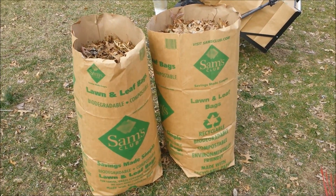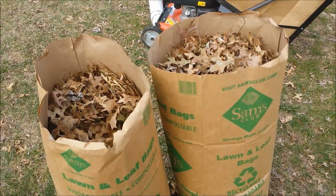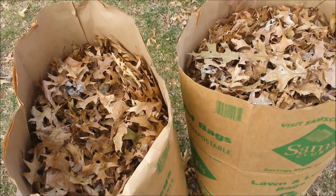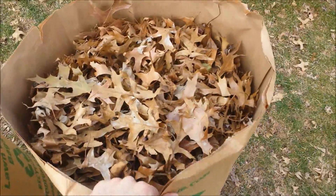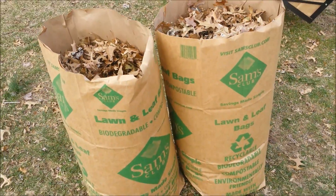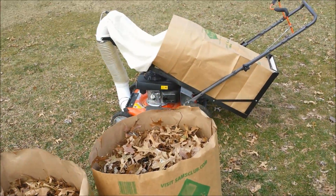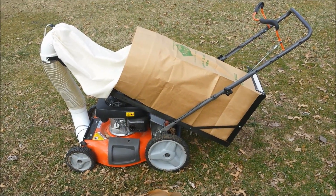We're gonna do some testing today. These two yard bags are filled with leaves, stuffed by hand — they are pretty heavy and stuffed pretty well. We're gonna see if we can get these two bags into one bag using Direct Bag It, so let's take a look.